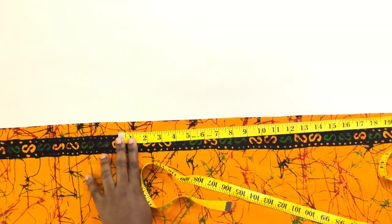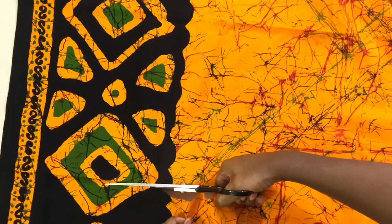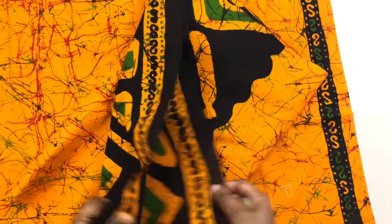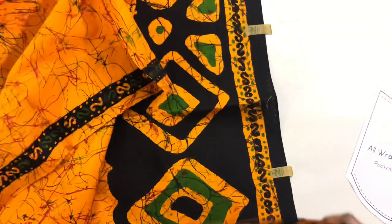Now I'm gonna move on to the front. The front has a slit, so I'm gonna take 20 inches from the front piece and cut that out — that is how we're gonna get our slit. Make sure you mark them so you know which one is the back and which one is the front.